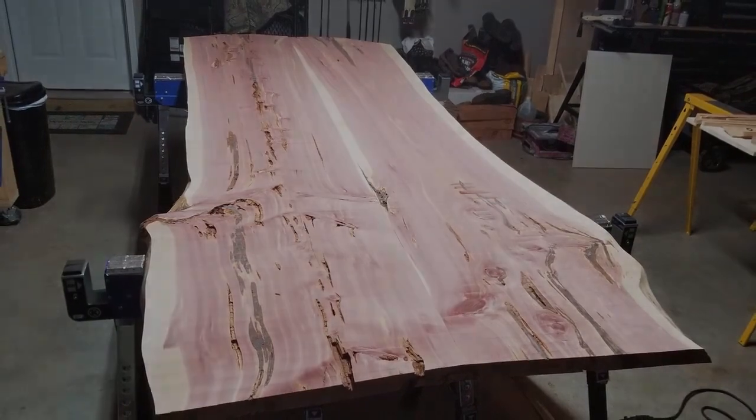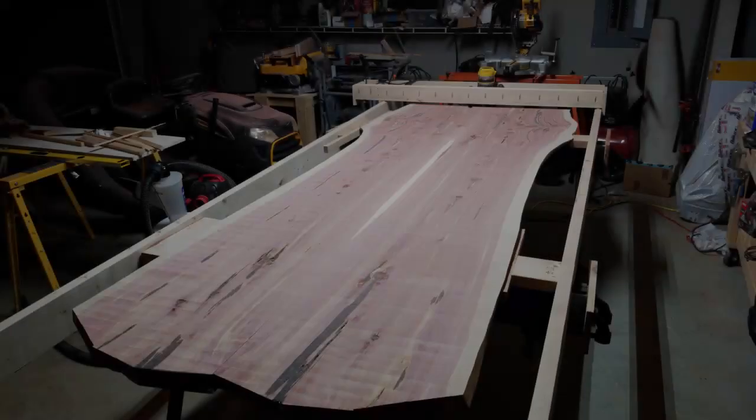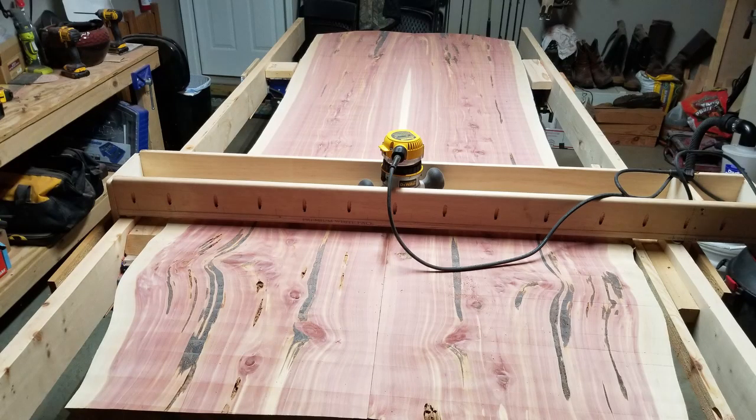The router planing is done. Looks pretty good, but as you can see, I exposed a lot more voids in the wood, so I'm going to have some more epoxy filling to do. It's just a process of filling and sanding, filling and sanding, until finally you get it to the point where all your voids are filled in.